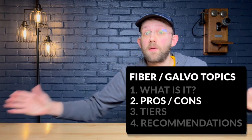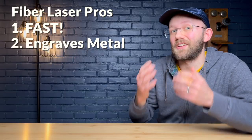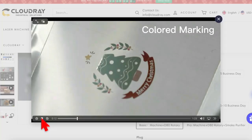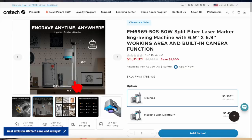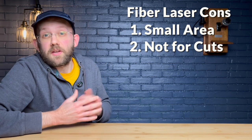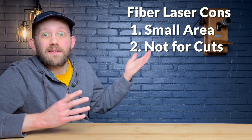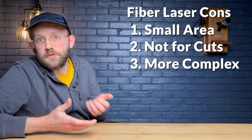Now let's talk pros and cons. The main pros of a fiber laser: number one, they are the fastest at engraving of any type of laser. Number two, they can engrave metal, which is actually the main reason most people buy a fiber laser. And number three, Mopa fiber lasers — a particular type we'll talk about in a second — can actually engrave in color, which is really cool. As for the cons: number one, they have a very small working area compared to diode and CO2 lasers. Number two, consumer models are really not practical for any kind of cutting. And number three, fiber lasers are a little more complex to use than a CO2 or diode machine.